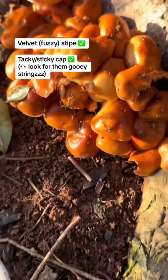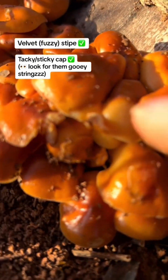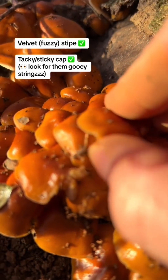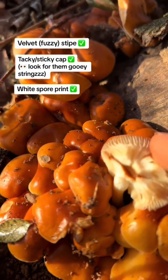Enoki have a white spore print. Let's see if we can get a spore print — come under here. Move under this one. Yep! There we are! Beautiful!